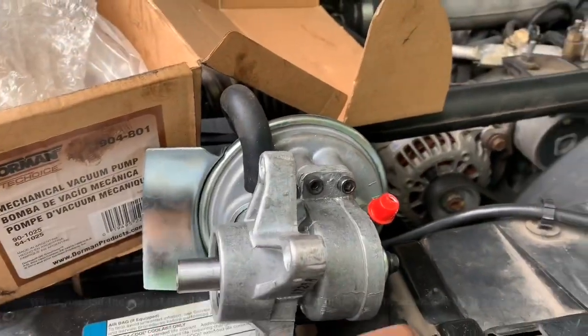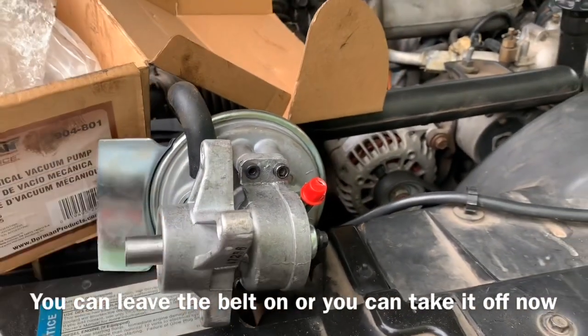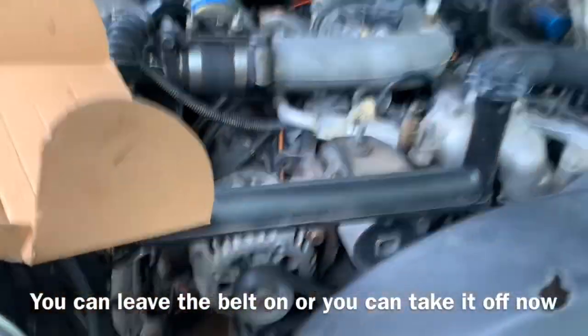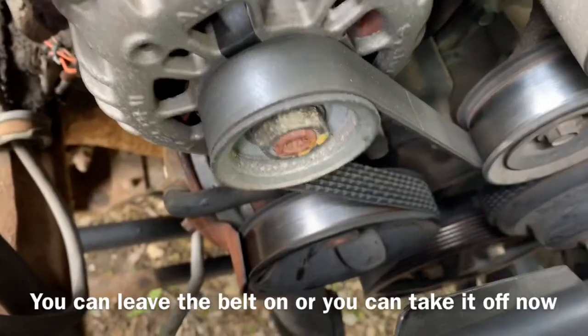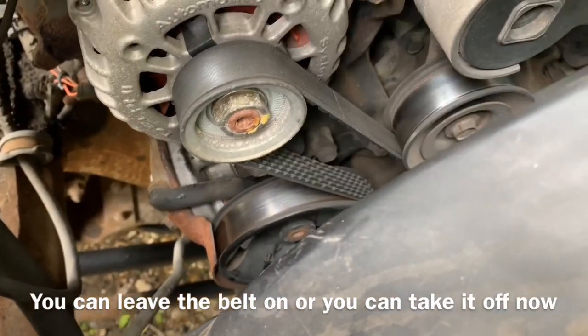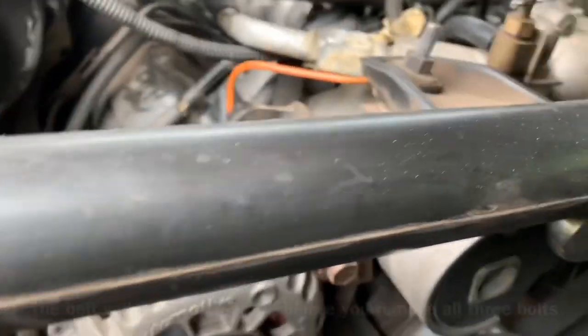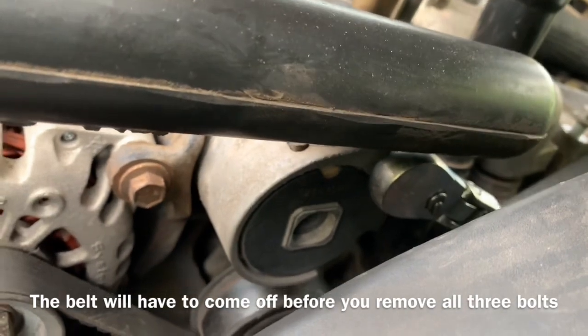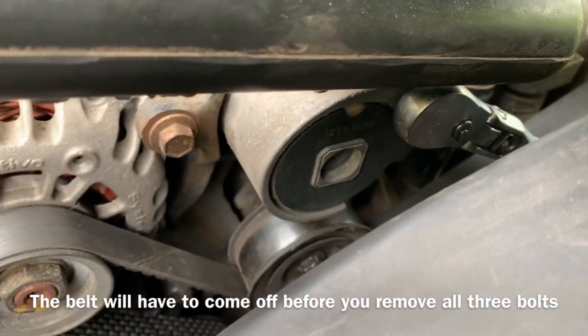First we're going to remove — take out the three bolts through the pulley. Hopefully yours has holes in it just like mine does, and it's located right down here on the passenger side of the engine. We're going to remove the belt. To remove the belt, we need to stick a 3/8 ratchet up in the top of the tensioner and turn it counterclockwise.